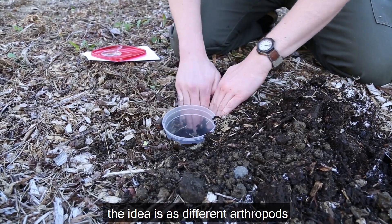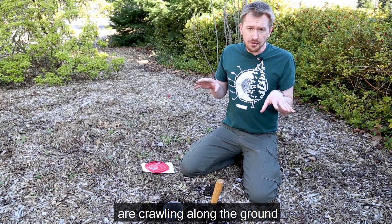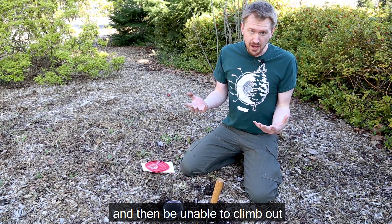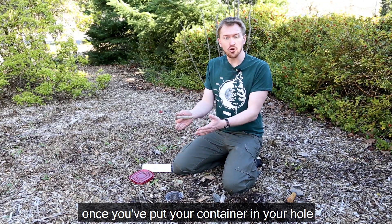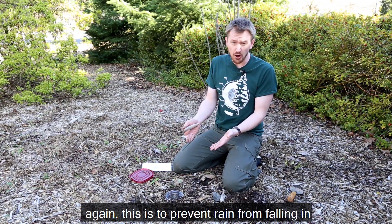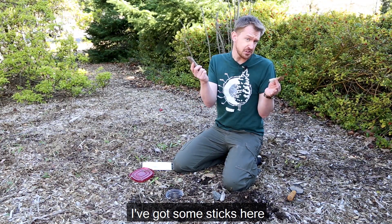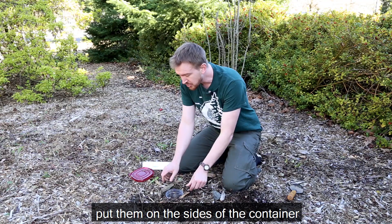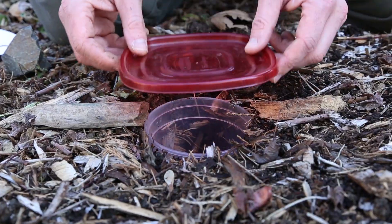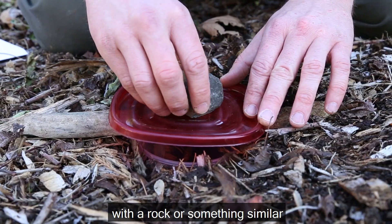The idea is that as different arthropods like spiders, ants, or beetles are crawling along the ground, they will keep crawling, fall into your trap, and then be unable to climb out. Once you've put your container in your hole, the last thing we're going to do is put a lid over the container to prevent rain from falling in and drowning the animals we want to study. I'm just going to use anything I can find — I've got some sticks here, rocks also work. Put them on the sides of the container, then take a lid bigger than the opening of the container, put it over it, and weigh it down with a rock or something similar.